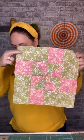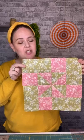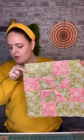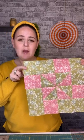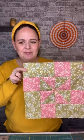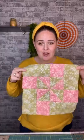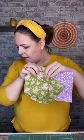You need one six-and-a-half inch square in color one and one six-and-a-half inch square in color two. You need four three-and-a-half inch squares in color one, and four six-and-a-half by three-and-a-half inch rectangles in color two. This is a really straightforward block that I think is going to look really effective with the rest of them. I've got my pieces cut already — I'm going for green and lilac.